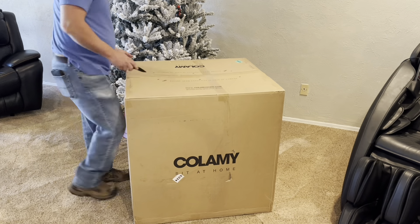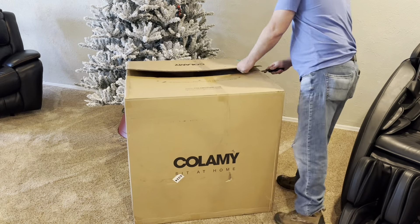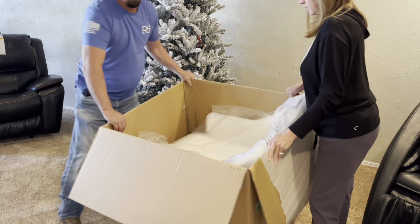Hey guys, Candida here. I was sent the Calami Swivel Barrel Chair in exchange for my honest review.